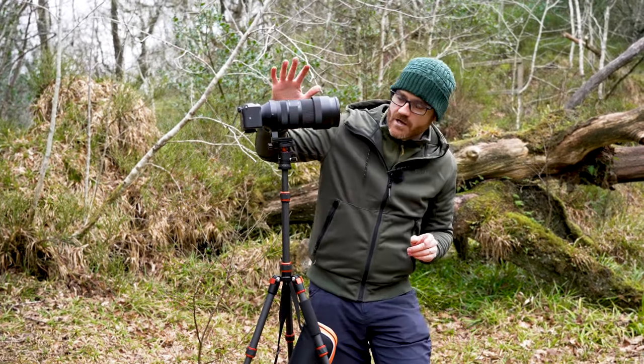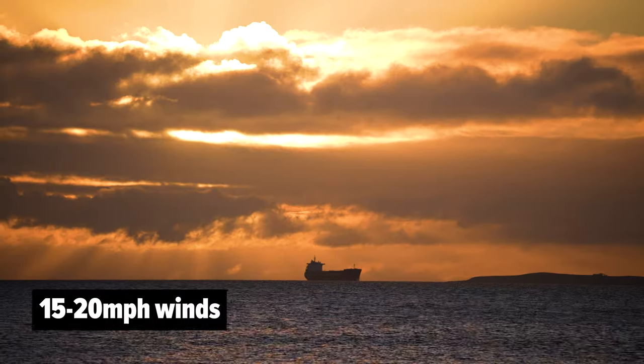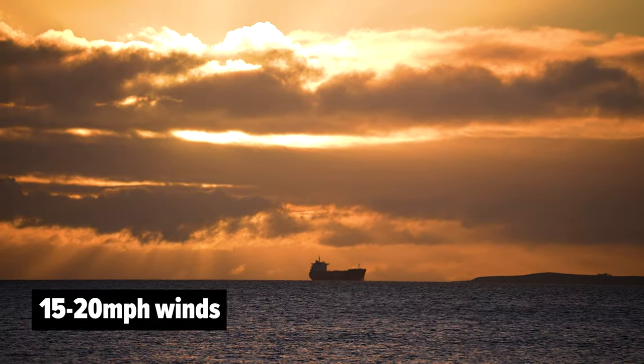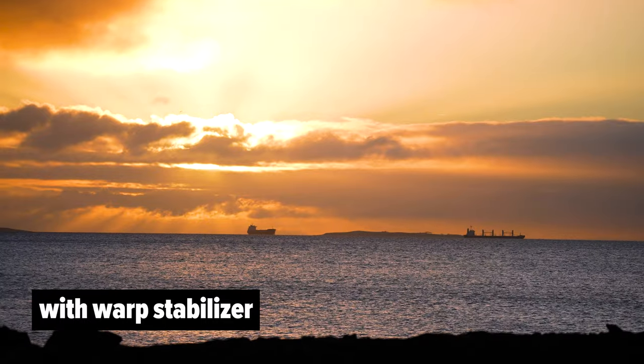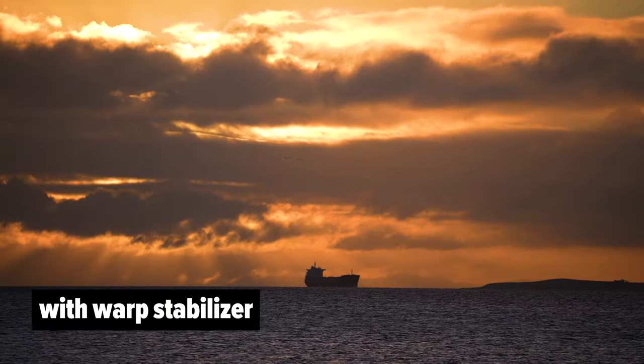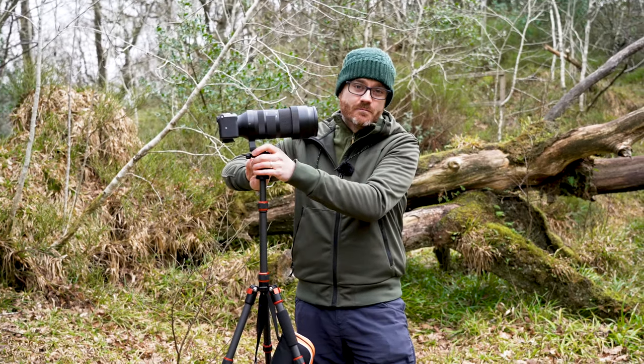Here's an example where I used this tripod to shoot some ships sailing along the sea with clouds in the background. The original footage was a bit shaky, but I was able to add a little bit of warp stabiliser and then it's perfect. The tripod gave me the stabilisation I needed to get the shots in the first place, and I was able to get it the rest of the way in post.